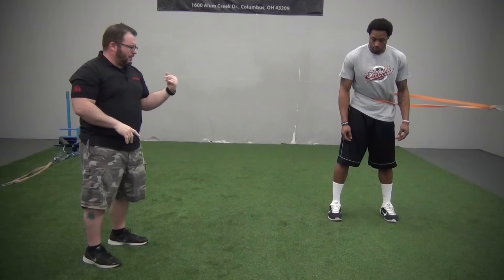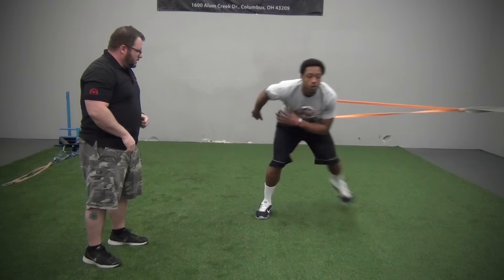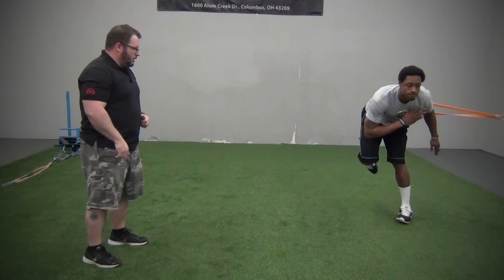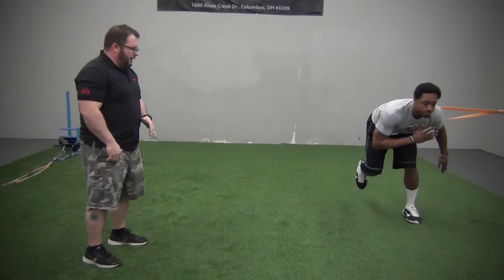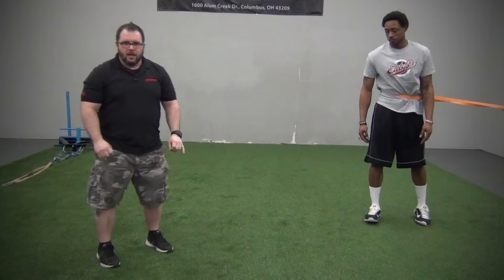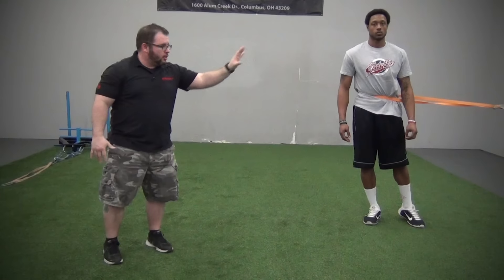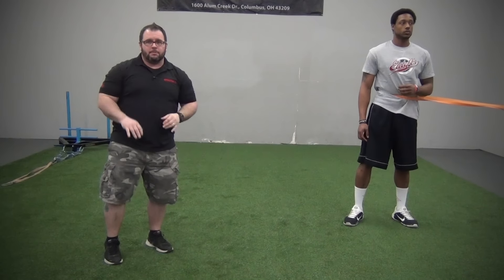We're going to go through about two jumps each side. Push off and stick that landing. Notice he's fighting to stick where he needs to land every time. You can progress this — the farther he jumps, the more resistance and the harder it is to stick that landing.